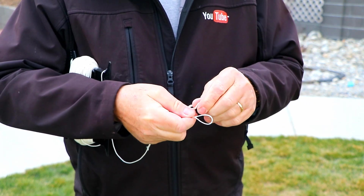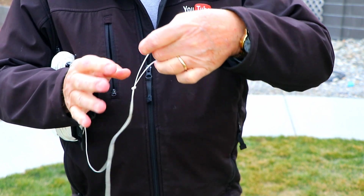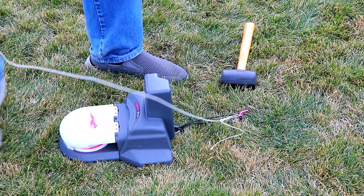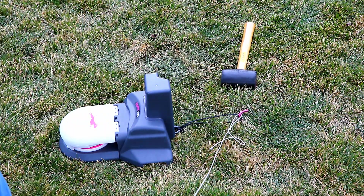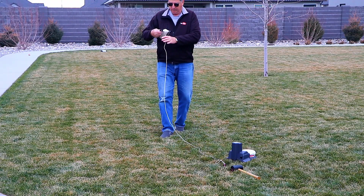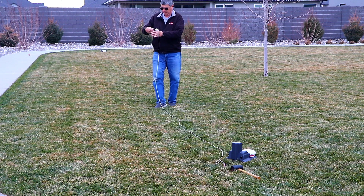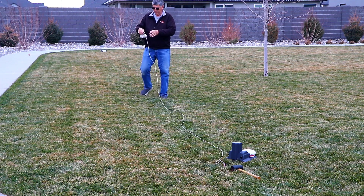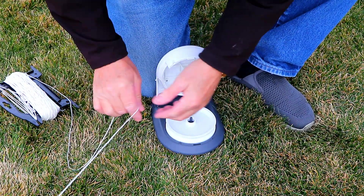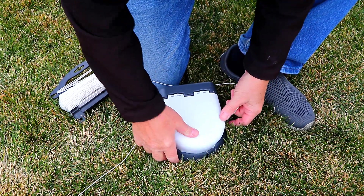Now we're going to lay out the string. What I like to do to get started is to make a little loop at the end of the string line. Then I just take that loop and temporarily attach it to the stake behind the motorized unit. From there, it's just a matter of laying a line of string all the way around the perimeter of the lawn from one pulley to the next. Each time you get the string to one of the pulleys, you just pop open the lid of the pulley, feed the string around it, and then put the lid back down.